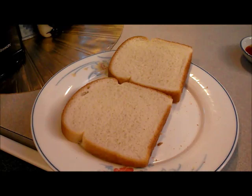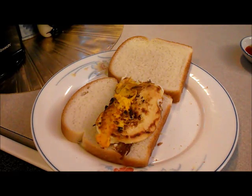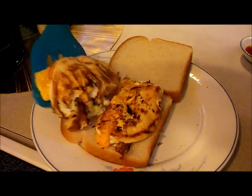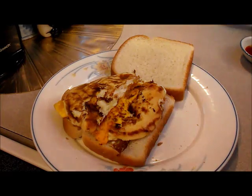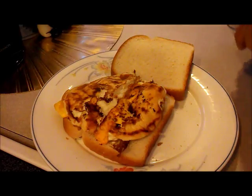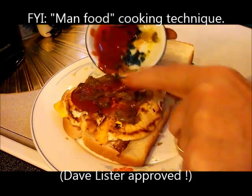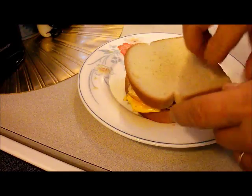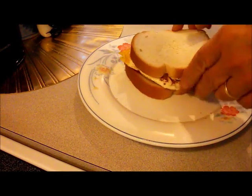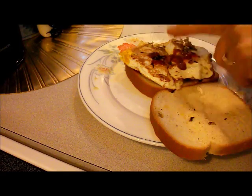Here we are for the sandwich — we've adjusted the angle. Fried egg part number one, and fried egg part number two. Then we can add the topping: the chutney and the chili sauce. Good and spicy! I'll flip it and throw some on the other side too — why waste any of it?